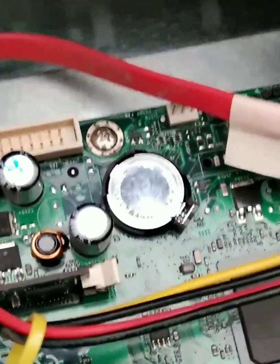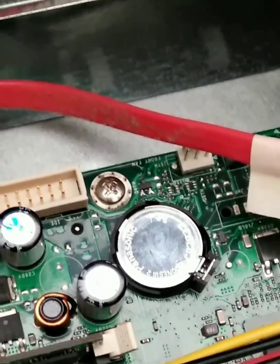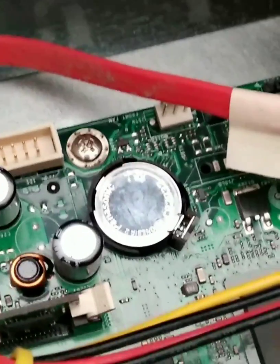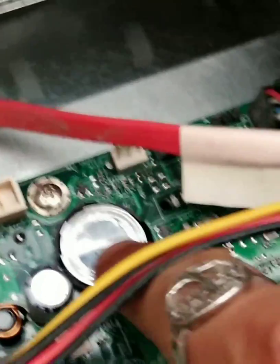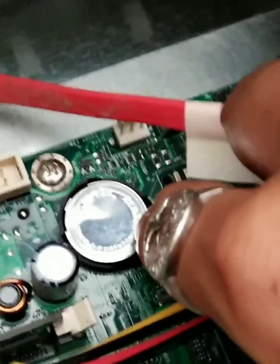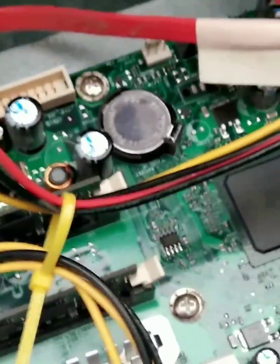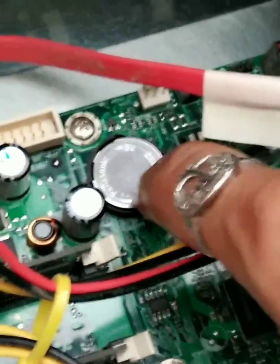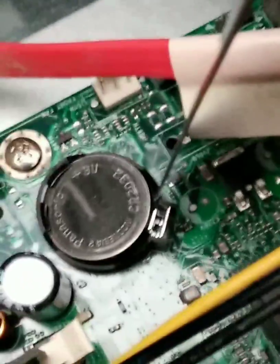There is a C battery here — it'll be located in different areas depending on the type of PC you have or the age of your PC. So the first thing I'm going to try is to remove this battery. I'm going to need two hands because you need to be really delicate with the components. I'm going to remove this and then get back and show you.